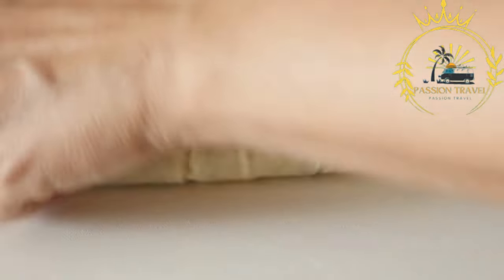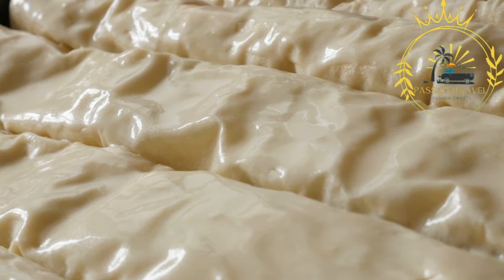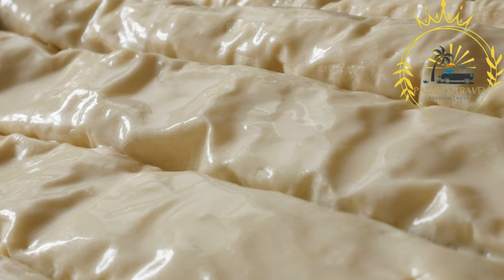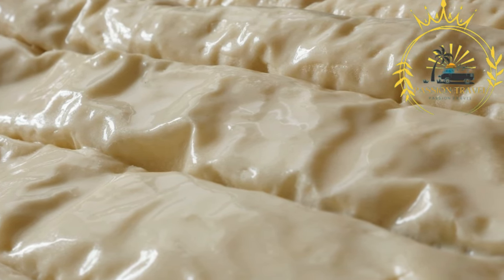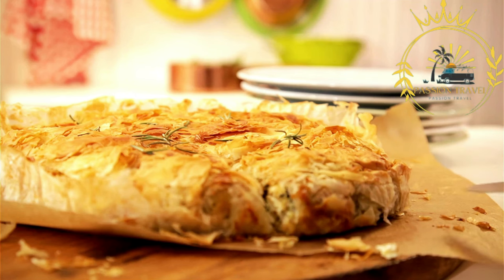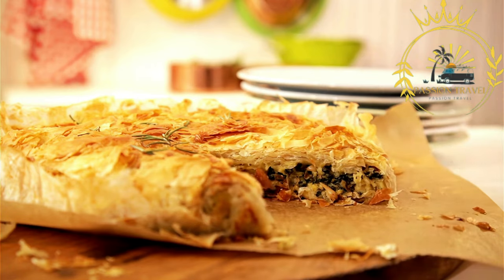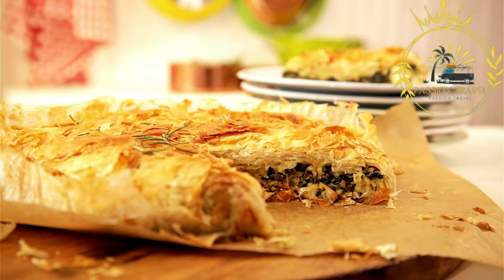Phyllo dough — thin and delicate — is an essential component of Spanakopita. The dough is layered with melted butter or olive oil to create a crispy and flaky texture. Each layer of phyllo dough is brushed with oil or butter before adding the next layer. The number of layers can vary, but a sufficient amount is used to provide a nice balance between the filling and pastry.